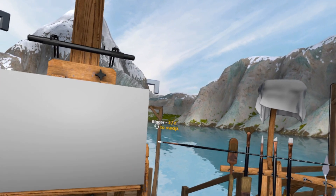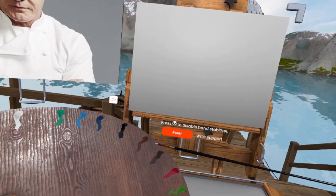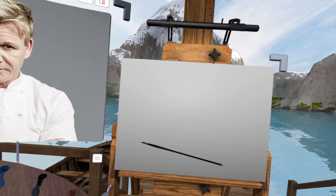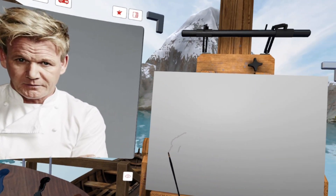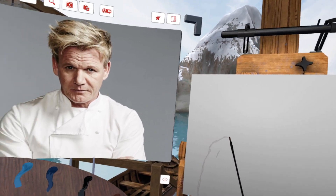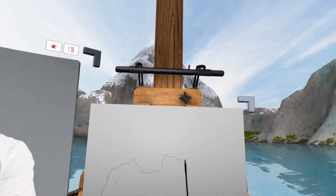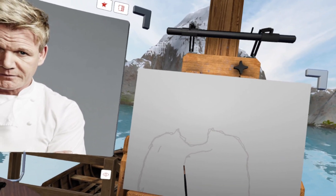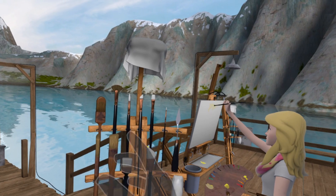I want to get the basic shapes set up for this. Got my colors mixed. We're gonna go right here with just a little curve around the shoulder — yeah, that's right. And then we're gonna give him a little outline right here, this is his shoulder, and then a little fold right here. This is just the basics.